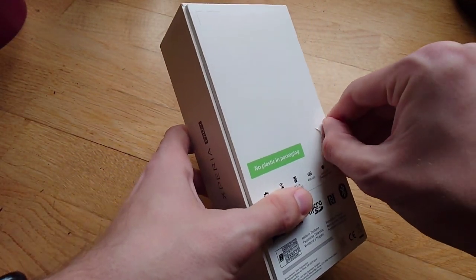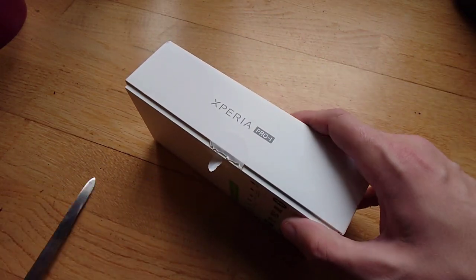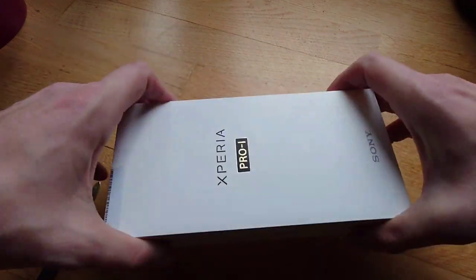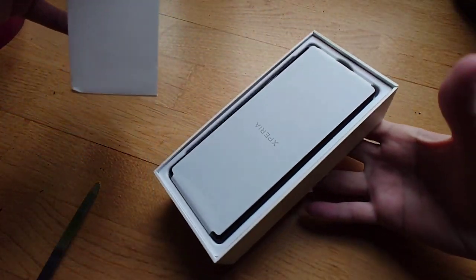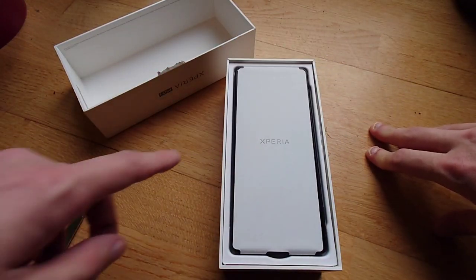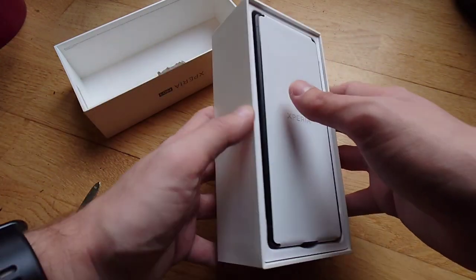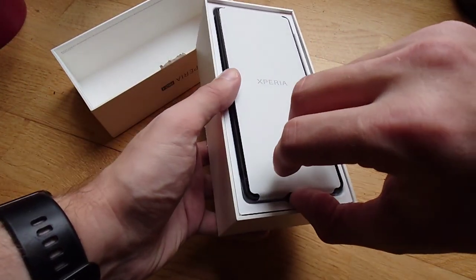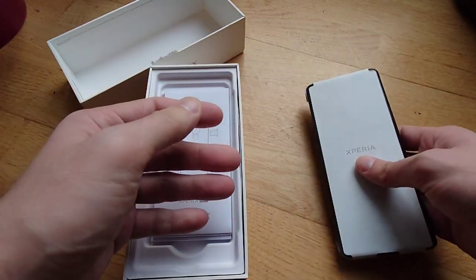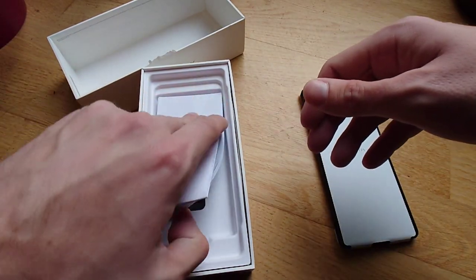There's only one little flap that opens up here with the right tool — and it works. There we go. This new paper material is part of the plastic-free approach apparently. Here's the device itself.